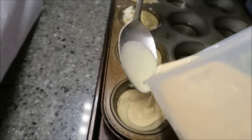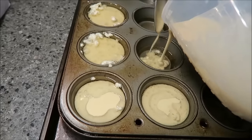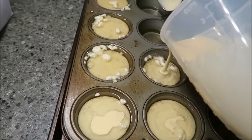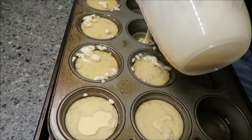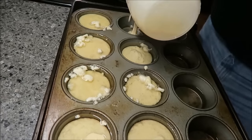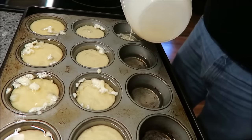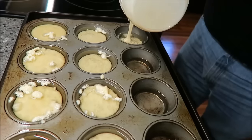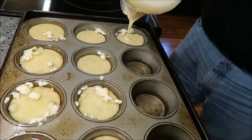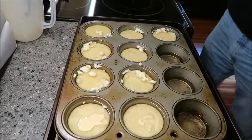I think these are bigger muffin tins than he had. Jamie Oliver said that if it dribbled from one cup to the other, then it would stop them from rising properly. I don't have enough batter to fill these. Well, then we can just leave the oil in the other ones and not use them. It'll just be really hot oil when it comes out because it'll have been in for 25 minutes. Is that how long it takes? 20 to 25 minutes.